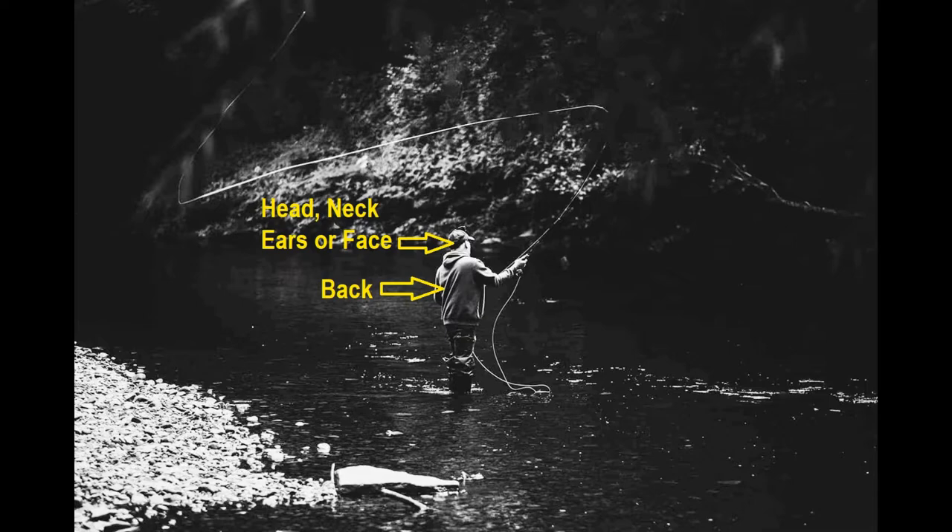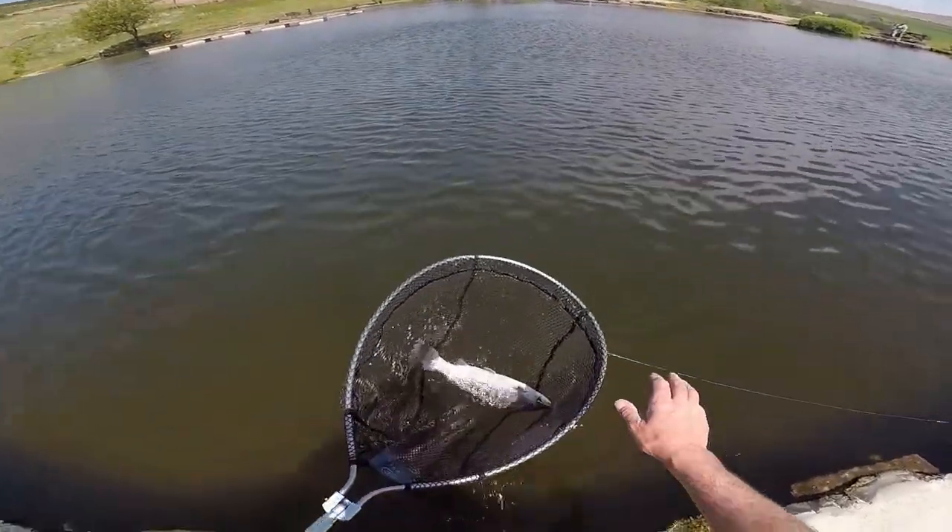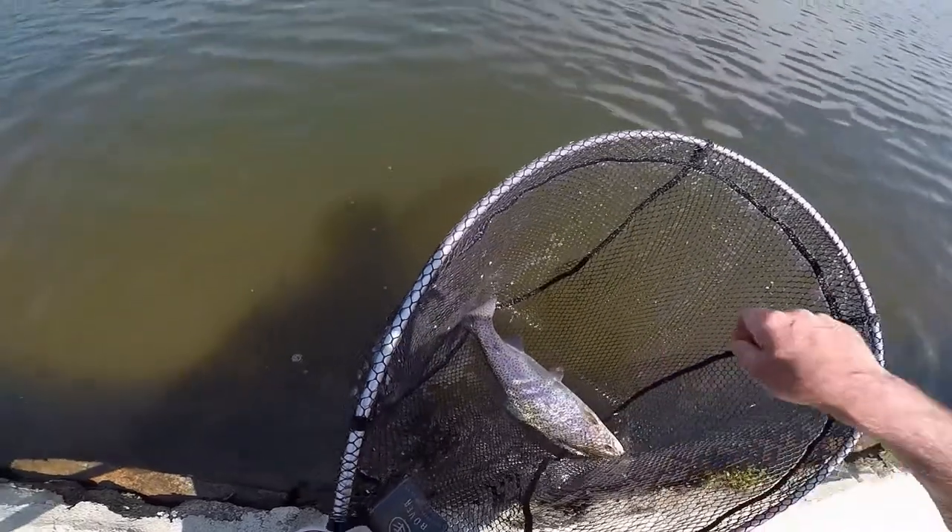That's going to be a problem removing it, or an even bigger problem if it hits somebody else. Most fly anglers wear glasses to protect their eyes, so why not protect ourselves with a simple hook modification? I've always used barbless flies because when I've hooked a fish and I'm bringing it in and it's in the net, all I have to do is put my hand in and the fly is out.